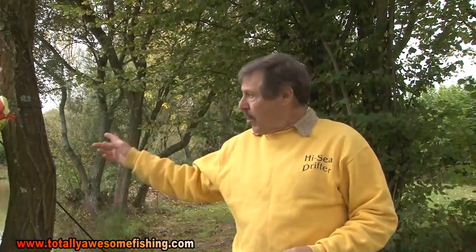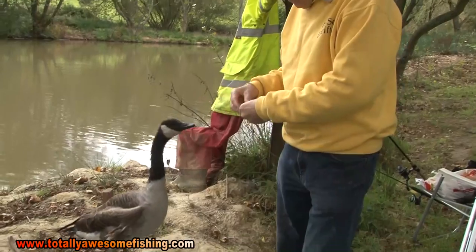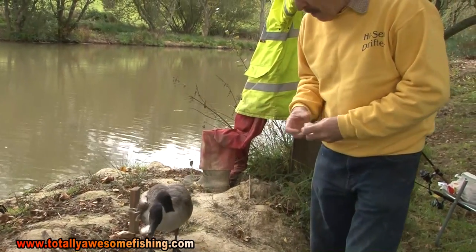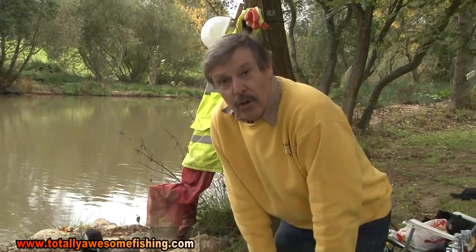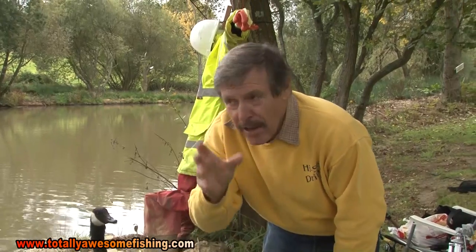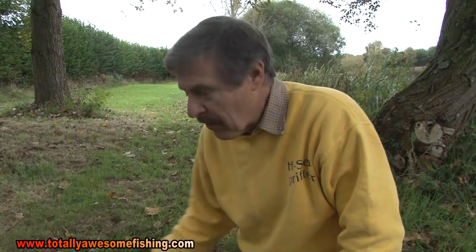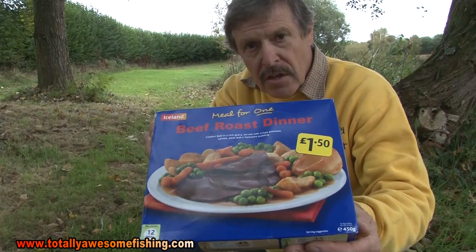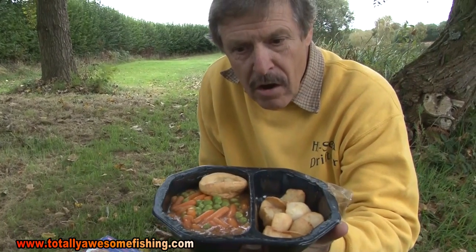One of the easiest baits you're going to use is bread — it's really good. But I'll tell you what I'm going to be using — not just bread. Do you know what I'm going to catch carp on today? Sit back and relax, because I'm going to catch them on a full roast dinner. I really am not joking — I've got a roast dinner here. It's one of those pre-cooked ones from the freezer, cooked at whatever gas mark it says, and there is the full roast dinner.